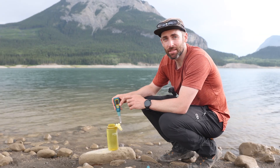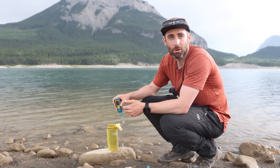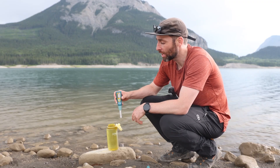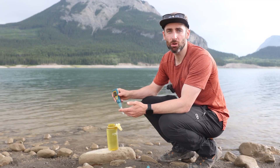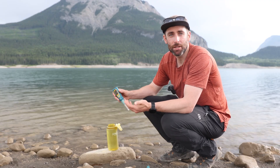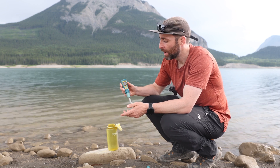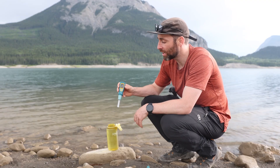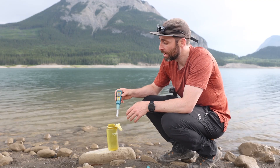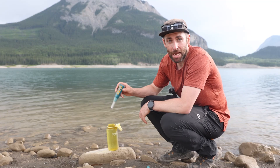For me on an overnight backcountry trip between two of us we're probably sterilising somewhere between four or six litres between cooking and drinking, so I think this is going to last a super long time. As for the lithium-ion battery, which you can charge via the USB port, it's meant to last for about 50 litres of sterilisation. It lasts multiple backcountry trips and on standby uses barely any battery, so I can often grab it after my last trip and it still has enough charge for the next one.